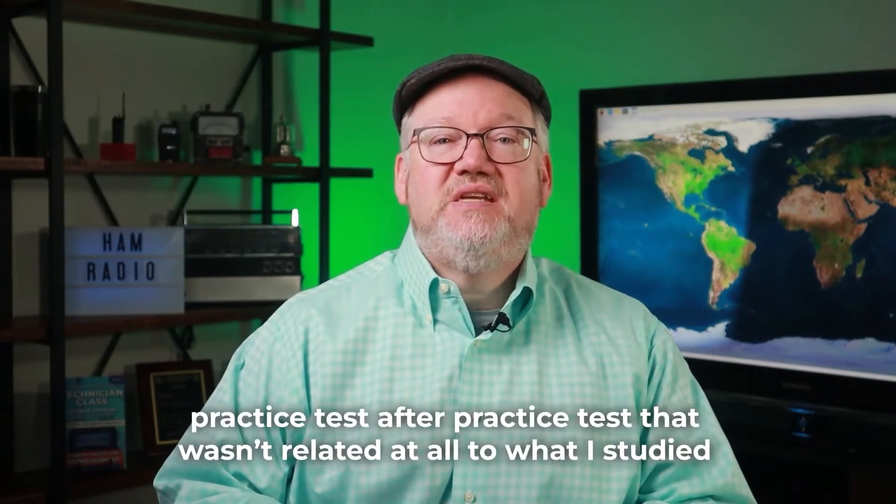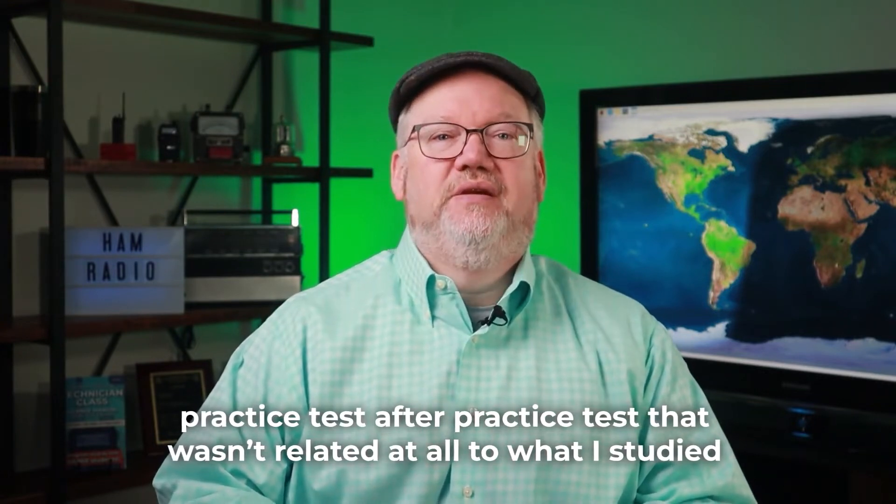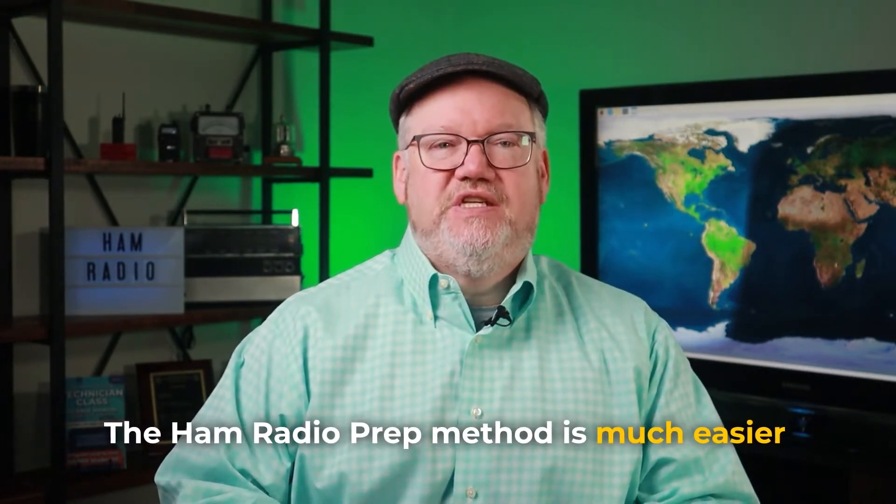When I studied for the Amateur Extra Exam 10 years ago, I went through a thick book that made my head spin from all the detailed material. Then I took practice test after practice test that wasn't related at all to what I studied. The Ham Radio Prep method is much easier.